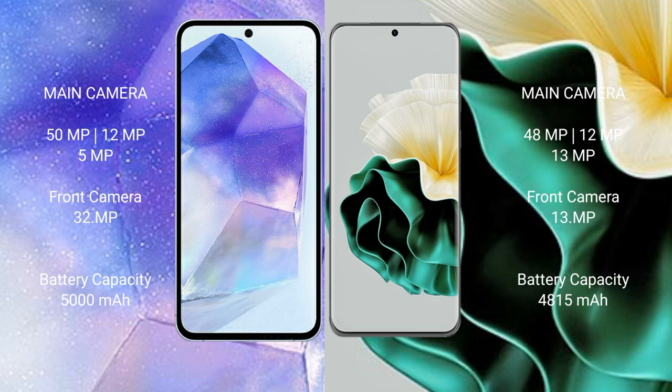The Samsung Galaxy A55 has a 5000mAh battery with 25W fast charging support. The Huawei P60 has a 4815mAh battery with 66W fast charging support.